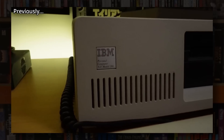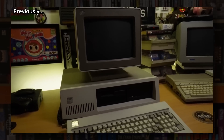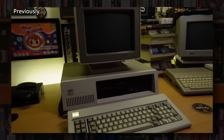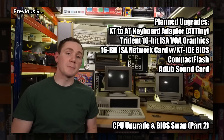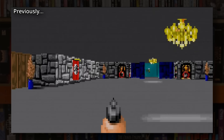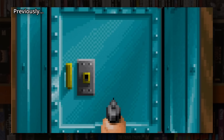Welcome to part 4 of my ongoing IBM 5162 restoration and upgrade series. This interesting and now very rare PC from 1986 was pretty badly compromised compared to IBM's other offerings of the time, with some rather cheeky artificial restrictions — which is a story I talked about in part 1 — as well as running one of my favourite games of all time, Wolfenstein 3D on it, in what would become something of a recurring theme.